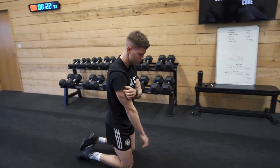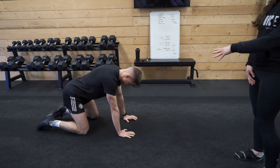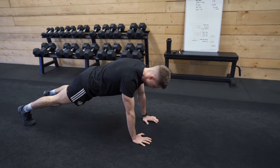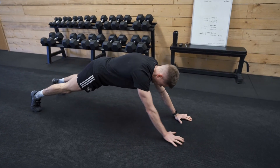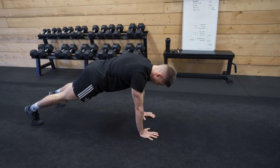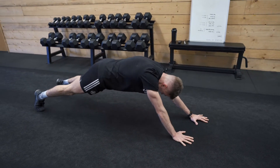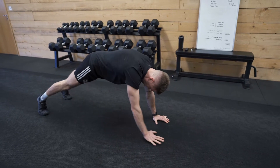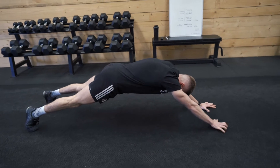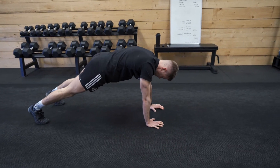Ten seconds to rest, Aaron. You're going to move on to plank walkout next — choose which one you want to do; it can be high plank or low plank. Let's go in two, one, and off we go. Keeping a nice strong plank position. Fantastic guys, that's it, keep going, ten seconds. And time. Well done.